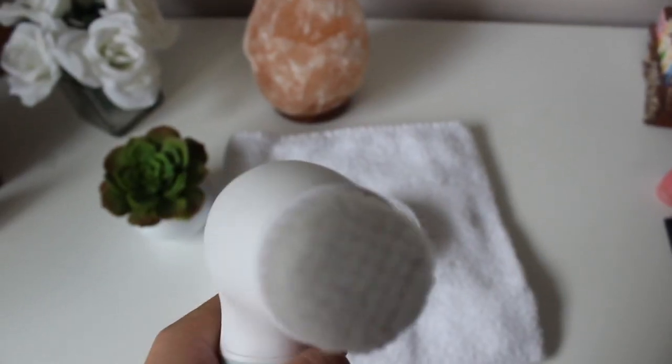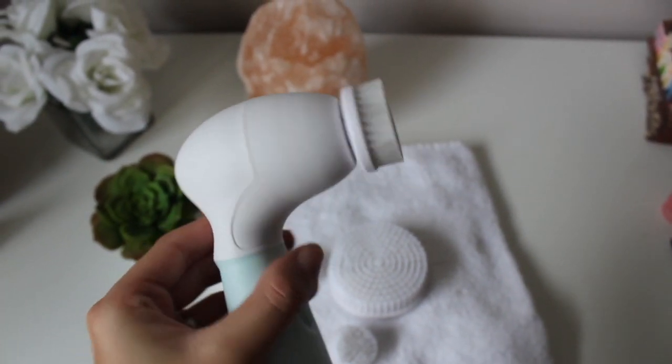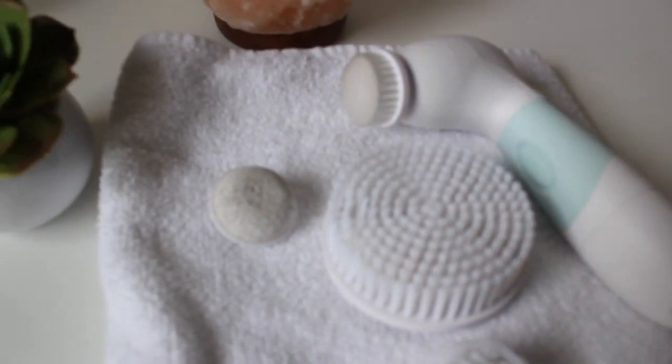Hey guys, welcome back, it's Mila from Mills Beauty. Today I wanted to talk to you about this brand new skincare system — basically a brush for your face, body, heels, and even lips. It's really, really good and I've found a big change in my skin since using it. It's way easier to remove my makeup and my skin feels so soft. Even when I'm applying makeup it just glides right on — I feel like I've taken a layer off every time I've used it.